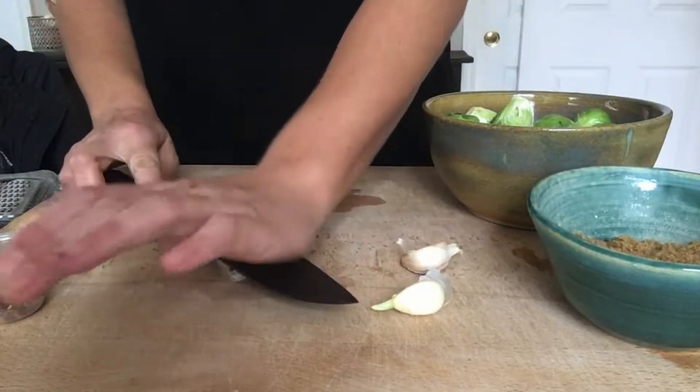Hey guys, it's Beth with Vegan Roots and welcome to my channel. Today I'm going to show you my favorite go-to Brussels sprout recipe. It's an oil-free recipe with an Asian flavor to it, and hopefully even those of you who don't like Brussels sprouts that much will enjoy this one.